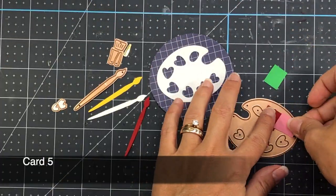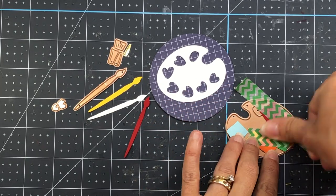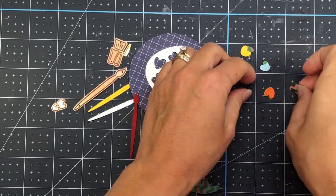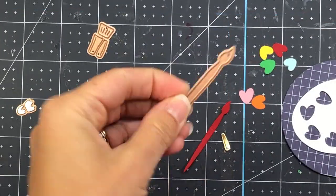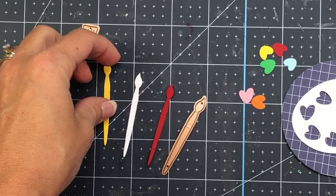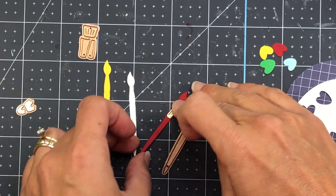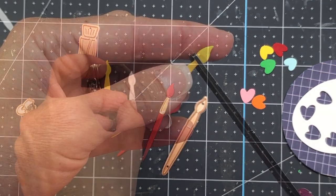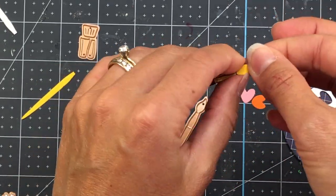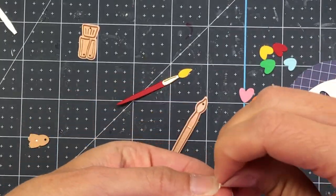Moving on to my next card, I'm using the dies included in the kit. I die cut the paint palette with white cardstock, then cut little squares from each color cardstock included in the kit, die cutting the hearts on that paint palette. I add those squares to the paint palette with some washi tape and run it through my die cut machine. I die cut the paintbrush out of red and yellow cardstock. I die cut a gold piece for the connector area and added that gold piece to the red, then cut off the tip of the yellow and added that to the red as well. There's another die piece I die cut out of white cardstock and added to the brush.